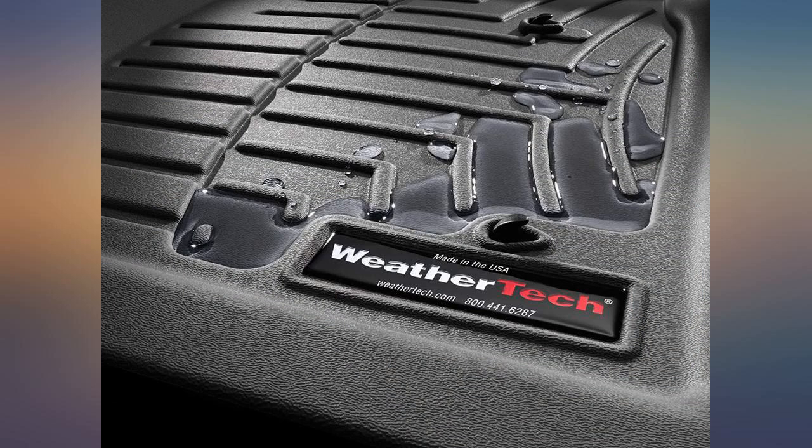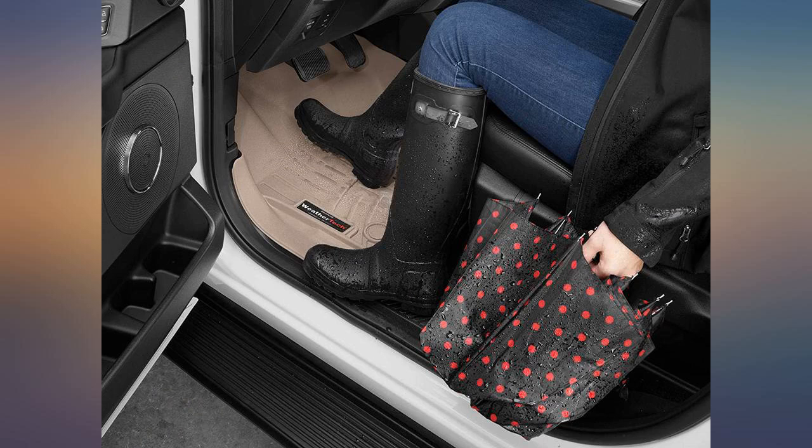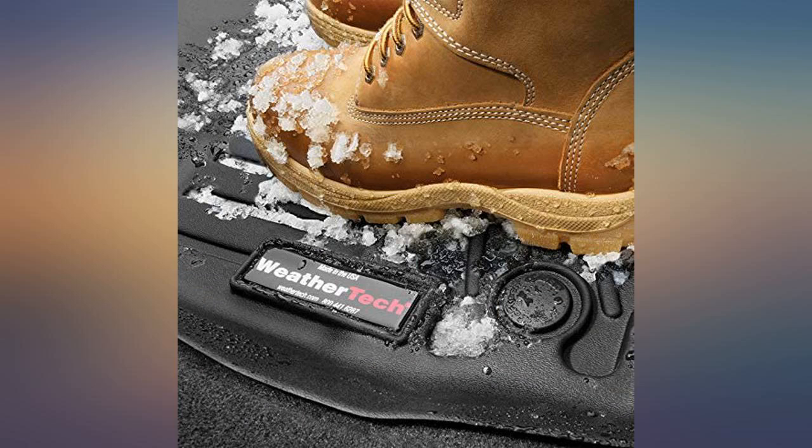Literally fits perfect — worth the money and a great investment. These fit like a glove and protect every inch of my floor; worth every single penny. They catch all of the slush, salt, and stones that track in.